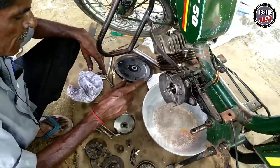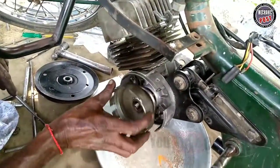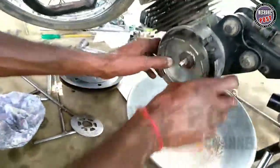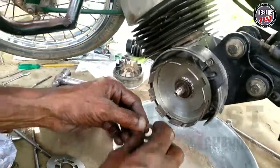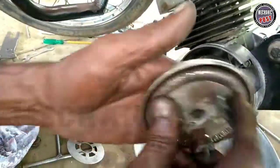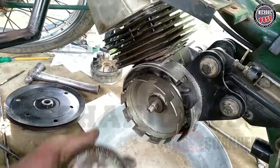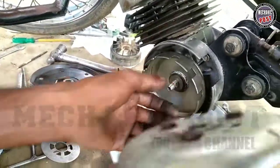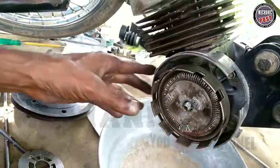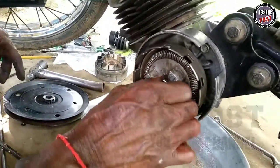Sir, how do you use the clutch and engine power? Clutch and bearing disc. How do you use the bearing disc? The clutch is big. It's a load of spring. The clutch is tight — the clutch is holding it. The clutch will be tight.